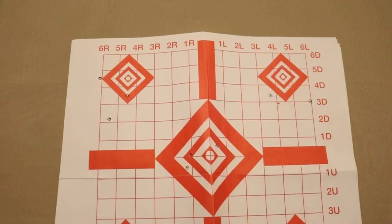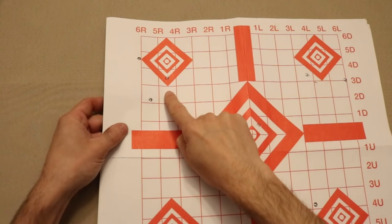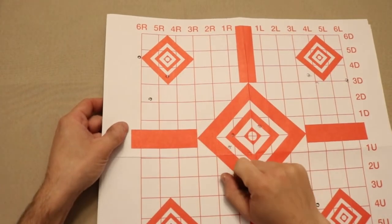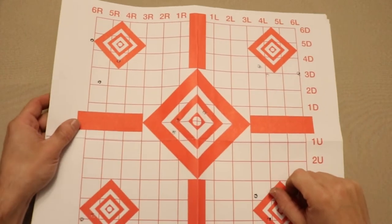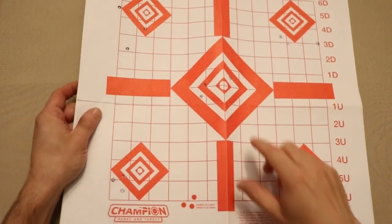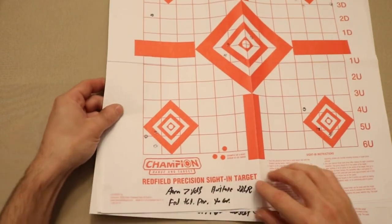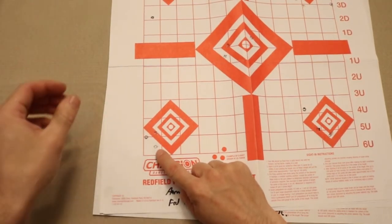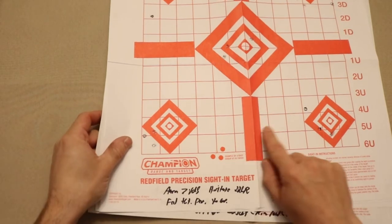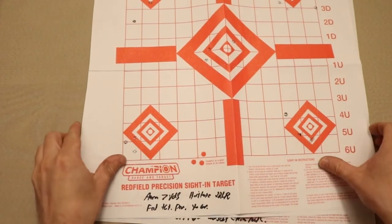Now let's talk about accuracy — here are some targets. I have three rounds: one there, one there, one there — the group is a little open, but these are the first shots with this gun. The groups get better as I go. Here's a one-inch group, which is pretty good — that's me standing at seven yards with Federal Target Premium. The gun is capable of good accuracy. Then I started to see a phenomenon where my point of impact was lower than my point of aim, and this became more and more consistent as I went on.